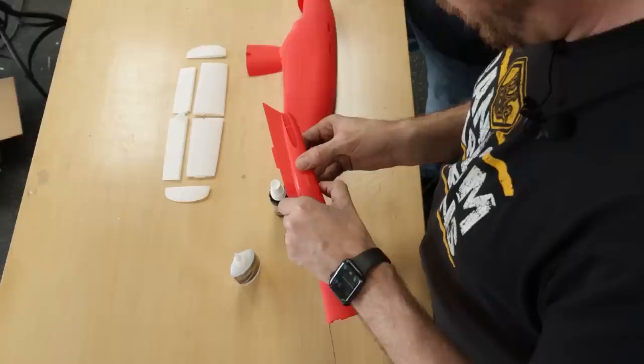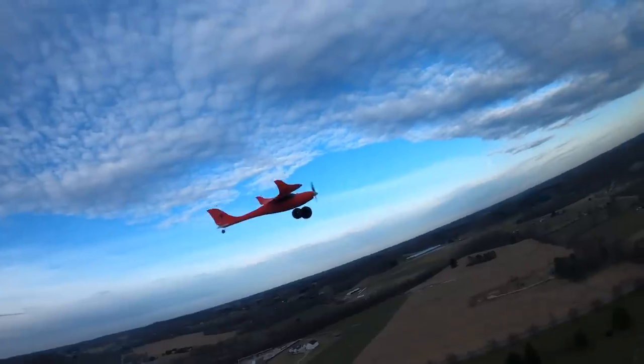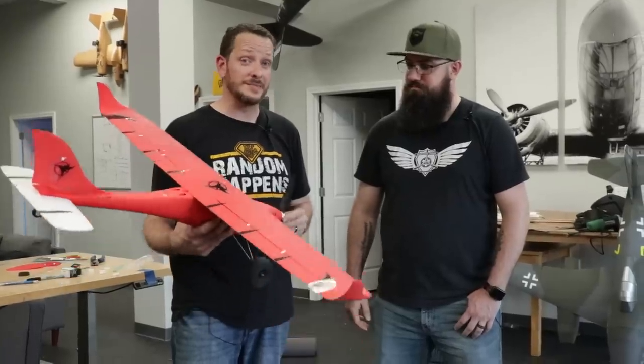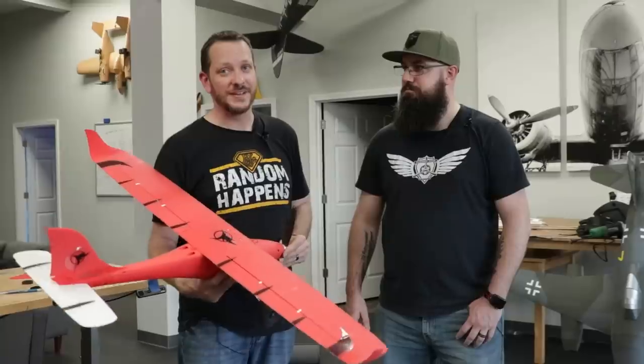We're going to go back in time — TJ and I are going to actually build this thing together and then take it out and fly for the first time. Along with that, we're going to be showing you all about the new materials from ColorFab. We also have some really cool details on discounts and giveaways at the end of this video.